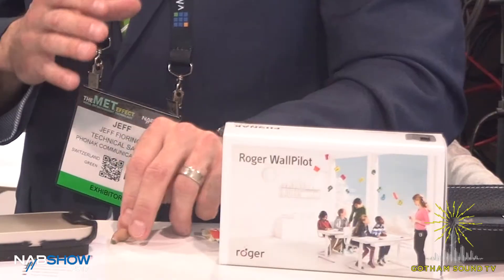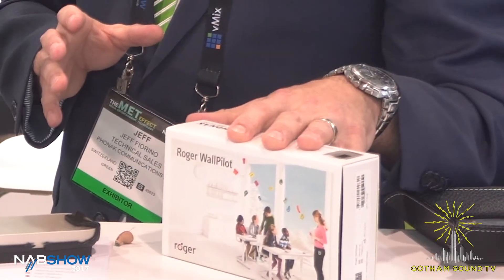Another exciting product that's been out for a while but we're bringing more attention to is the Roger WallPilot. Basically what it allows you to do is reprogram the earpiece when you walk by the WallPilot to a different audio source. So if you have room A with one audio source and one Roger network, the talent can walk through the door, past the WallPilot within two meters, and it changes and syncs to that new Roger network — without the talent needing any notification other than now hearing that new audio source. It's a similar idea to the repeater, but you would need additional base stations, as you're changing the audio source.